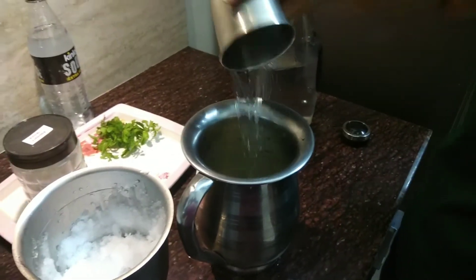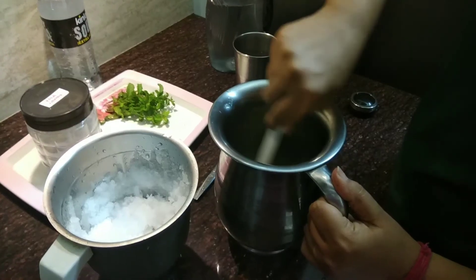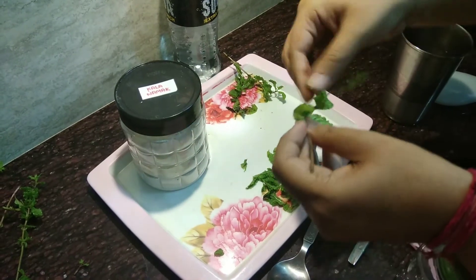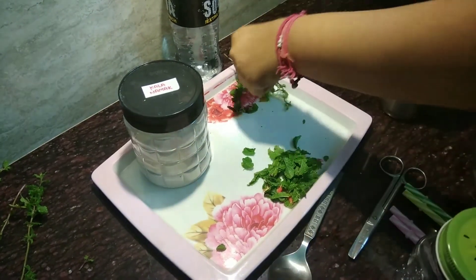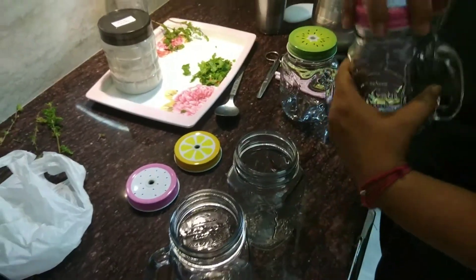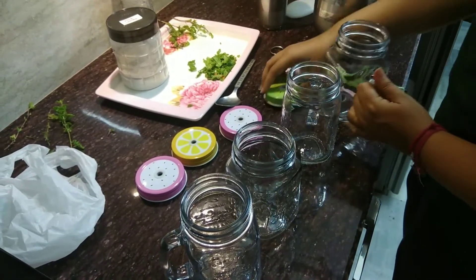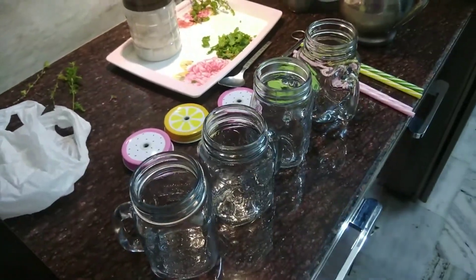Now add one glass of cold water and mix it well, mix it properly. Now take out all the mint leaves from the stem. Take out the glasses you'll use to transfer the fresh lime soda — I am using mason jars, which are highly in trend these days.